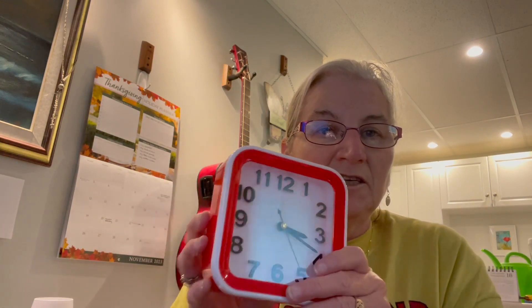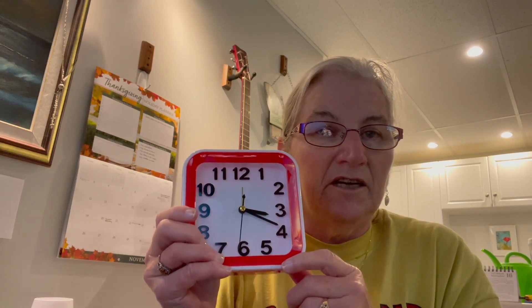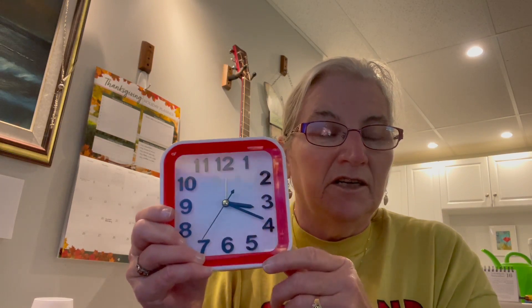Thanks very much for watching. Go check out your Dollarama or your dollar store near you and let me know what kind of deals you find and if any of them are good. Thanks for watching and we'll see you on the next one, bye for now.